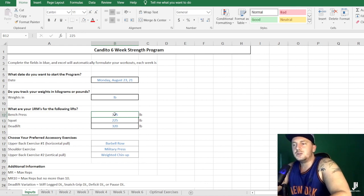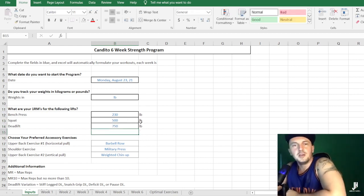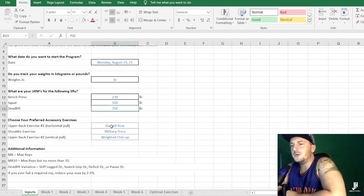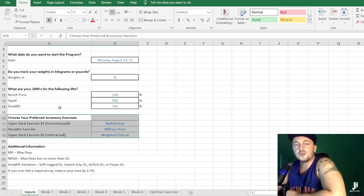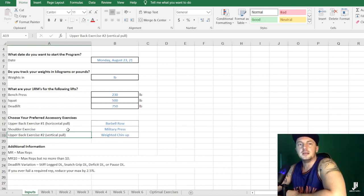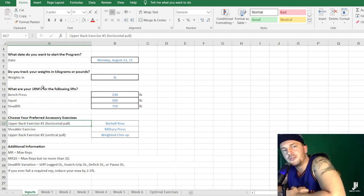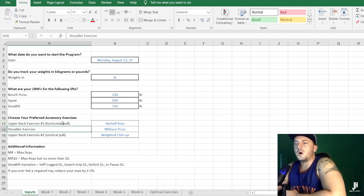Next, you're going to enter your one rep max for the bench — let's say 230 — squat, say 500, and deadlift, let's say 750. Those are just random numbers, not my one rep maxes. Once you've done that, you then have to choose your preferred accessory exercises. You've got an upper back horizontal pulling exercise, a shoulder exercise, and an upper back vertical pulling exercise. There's nothing for the legs — all upper body.